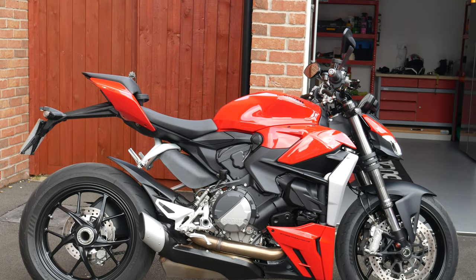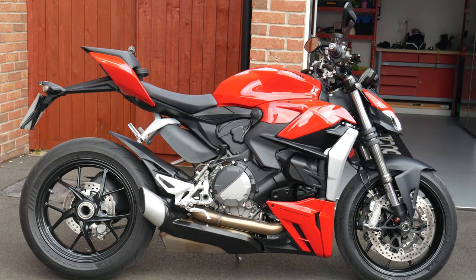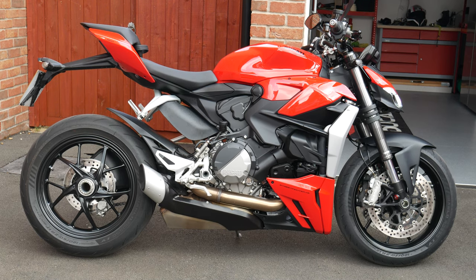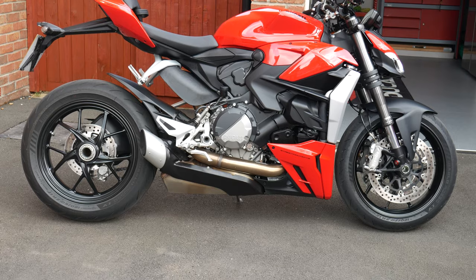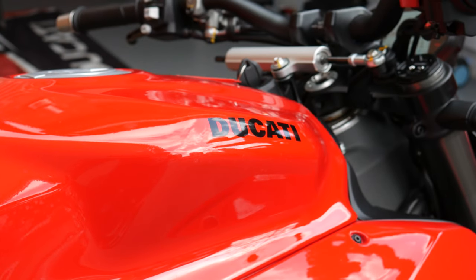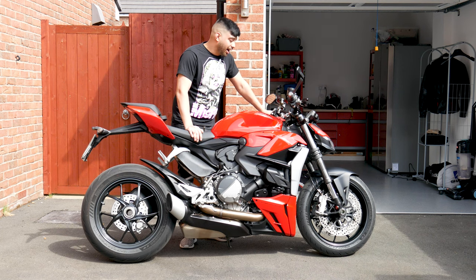Here's the Ducati Streetfighter V2. They do two models now — the V2 and the V4. The V2 is obviously the less powerful one. We're talking about 153 brake horsepower. It only weighs about 178 kilos — I think that's wet weight — which is really light. It feels really light when you're lifting it up, and yeah, it's a really potent bike.